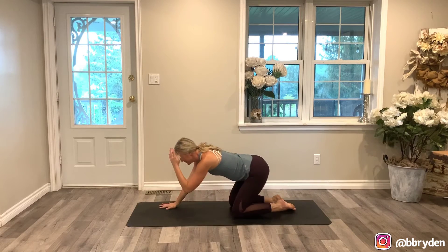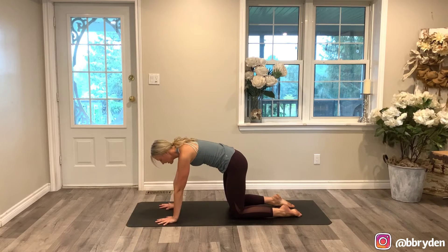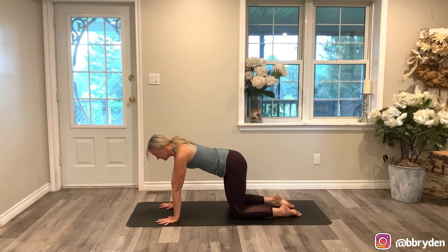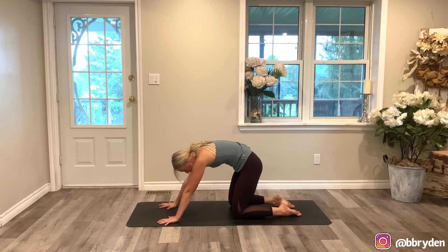We're just going to move through a couple cat-cows. On your own, any variation of cat-cow that you need here. And we'll meet in downward dog.